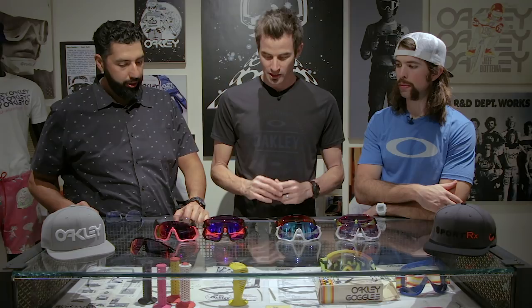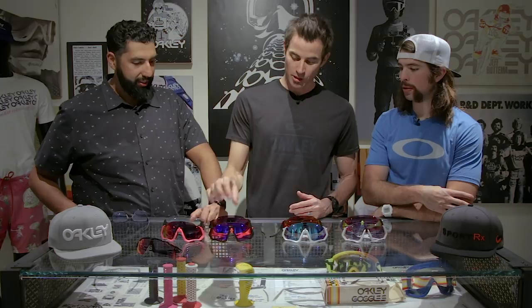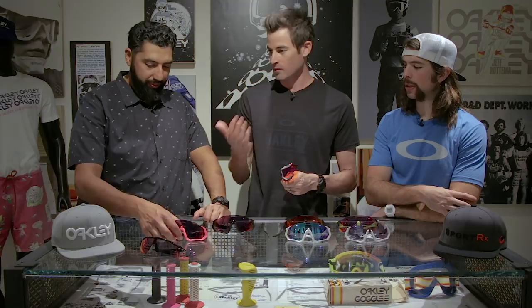So we've got the Advancer, we've got the temples, we've got the field of view. This is going to come in about eight colors initially — I think we have every color out here. I'm wearing the Prism Low Light lens, which is amazing. It comes in several road lens options, a trail lens, a nice sapphire lens, and also a photochromic. We also colored the Advancer in a lot of these colorways a different color — it kind of sticks out, to draw a little attention, because this is kind of the first of its kind and we want people to ask 'what is that?' And the best thing about it: it's there when you need it, and when you don't, you don't notice it's there.